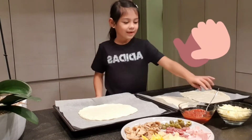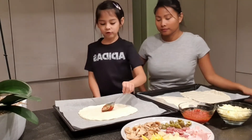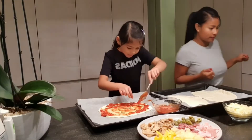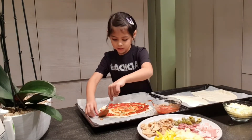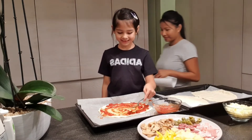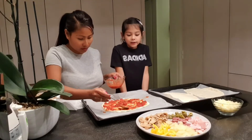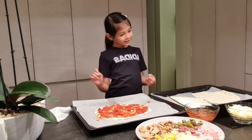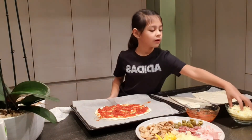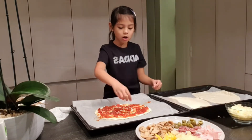Let's get started! First we're gonna use the tomato sauce — I'm gonna put it on my dad's first. Now we have the tomato sauce on, and now we're gonna put the cheese. Let's put the cheese — just gonna take a handful and sprinkle it all on there.